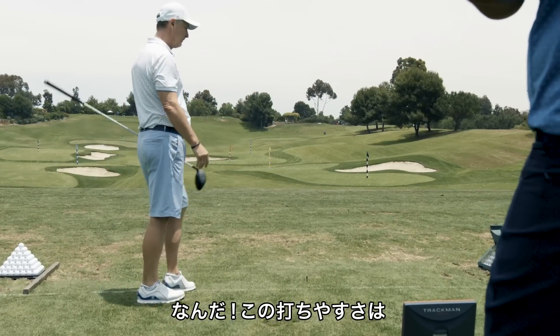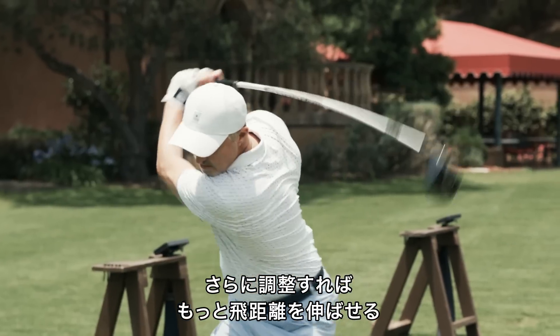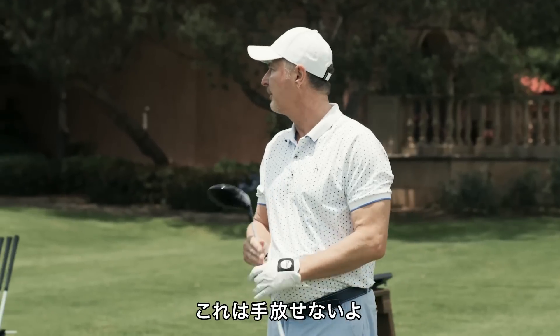Holy moly. It's kind of effortless. I don't think I've ever hit a ball like that. With the adjustments that you've made on this club, I'm getting much more loft with the drive. I'll take that one every day.